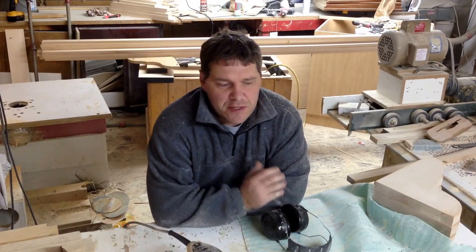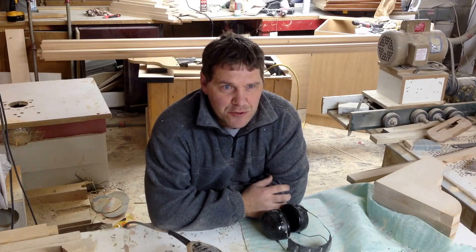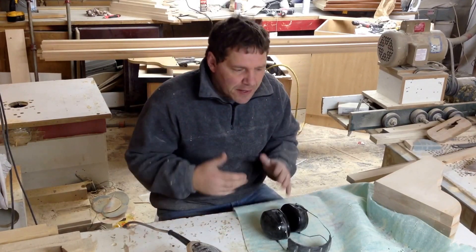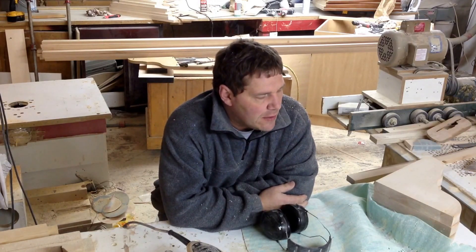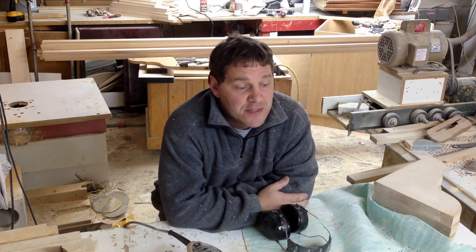Welcome back, folks. I'm going to start a little series called 'What's the Tool Man Up To' because I know a lot of times I don't have time to make new videos, but there's a lot going on that you guys might find interesting. Right now I've been working on a huge kitchen.